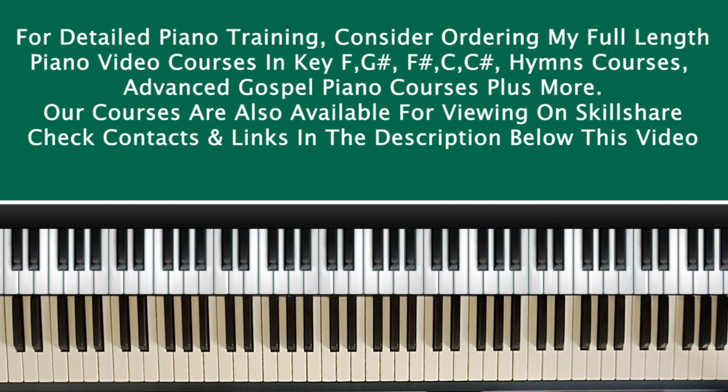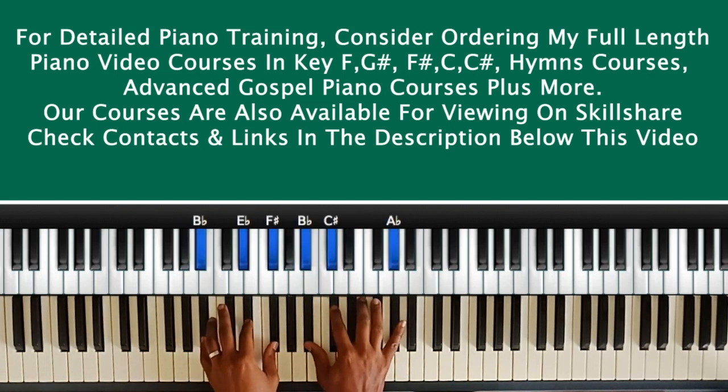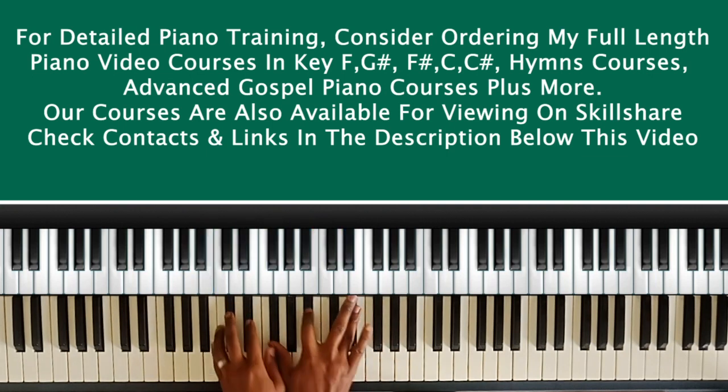Hello everyone, welcome to Majesty's House of Music. I'm Emmanuel, and I'm going to be giving you a lesson today on ideas on how you can voice your two chord in any kind of song that you're playing.